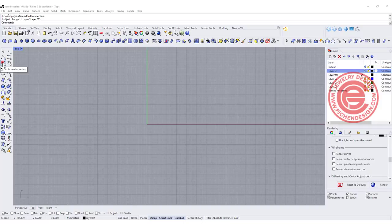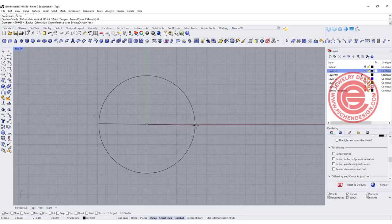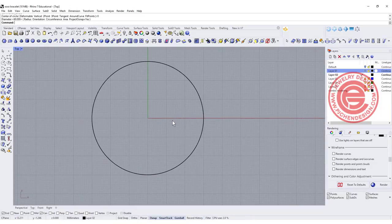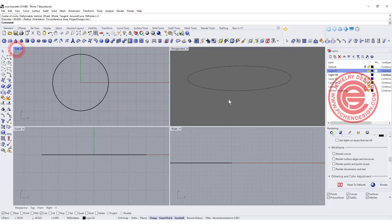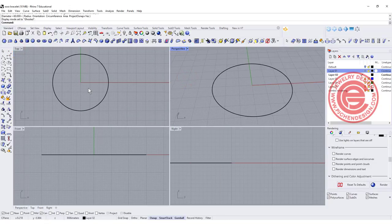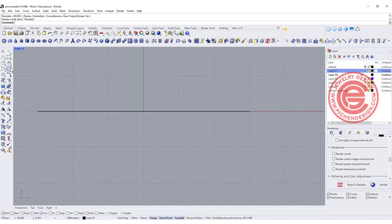I'm going to come to the top view and draw a reference circle for what the end product size is going to be. I'm going to set the diameter to 60, which is a standard size for a bracelet. You can make it longer or shorter, but this is about the size we'd like to have so you can model accordingly and won't get it too big or too small.